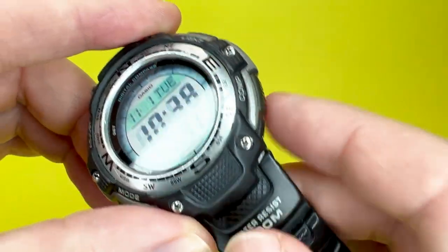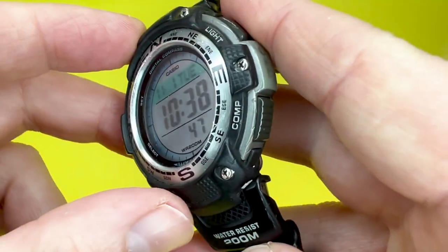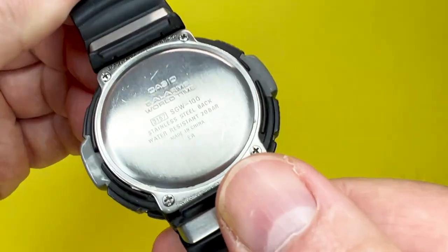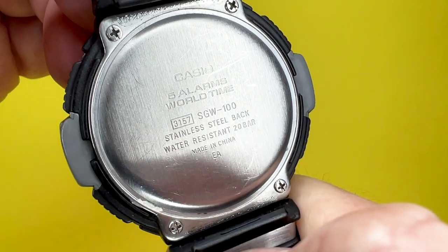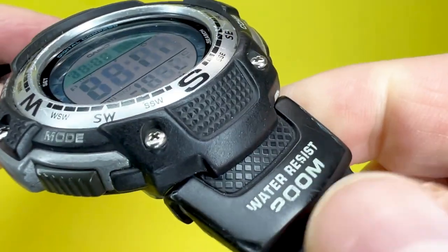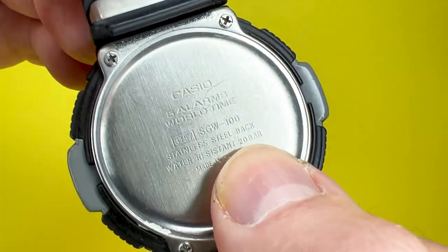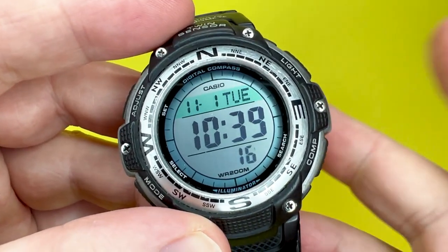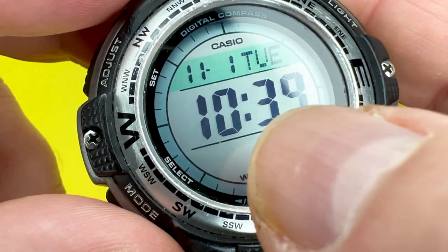There's some nice detailing on the case mentioning the twin sensor and the water resistance. On the back, you have a stainless steel case back with module number 3157. As mentioned on both the stainless steel back and the strap, it has a water resistance of 200 metres — or 20 bar — which is quite phenomenal for watches at this price point, typically around 40 to 50 pounds.